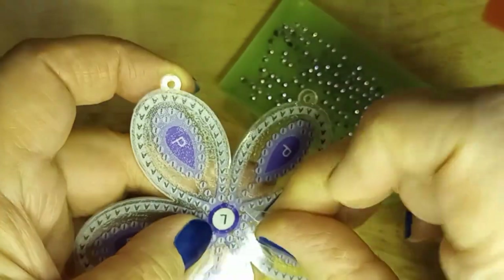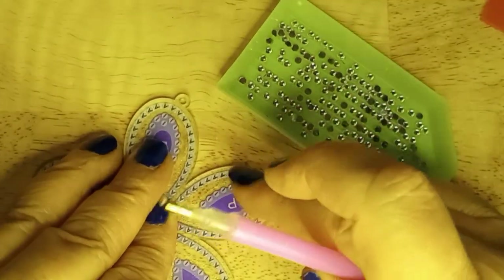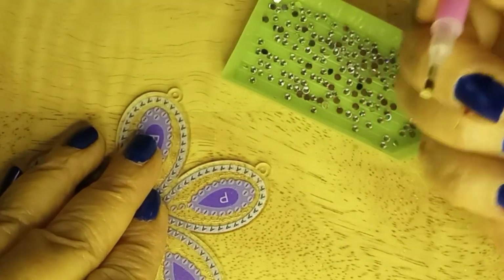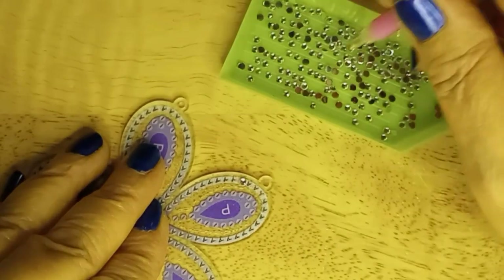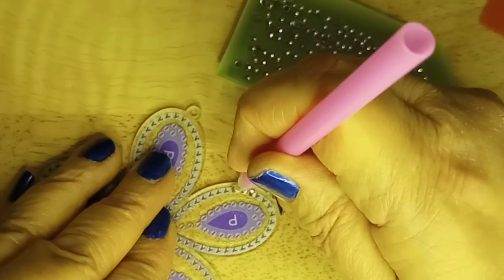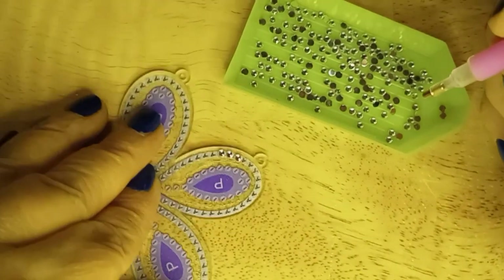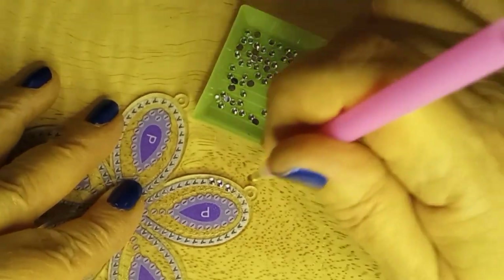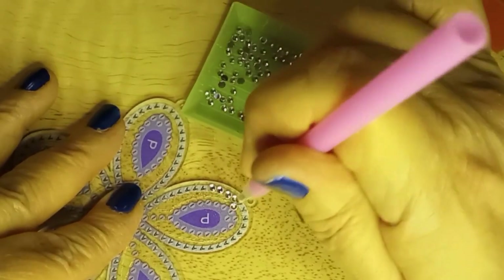There is a protective coating and I'm going to peel it back. I'm only going to peel back what I'm working on — that way I kind of protect the others. And it's sticky right now. So place the A on the A and it sticks. Grab another one, and it sticks. If you misplace, you can move them.